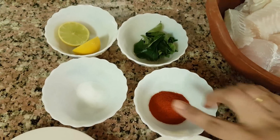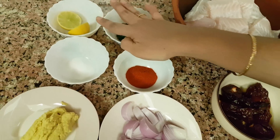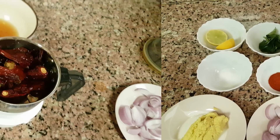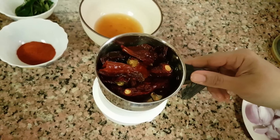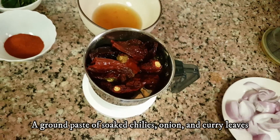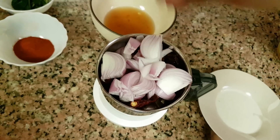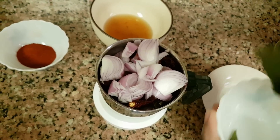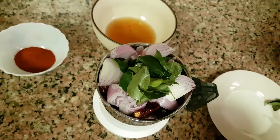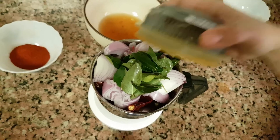Add 1 tablespoon of Kashmiri chilli powder. I will add 2 tablespoons of Kashmiri chilli powder in total. We've added the Kashmiri chilli powder.